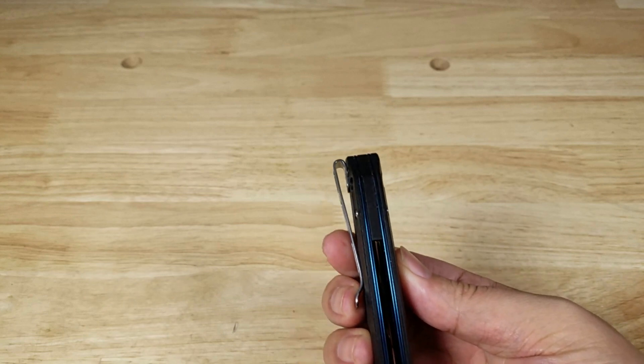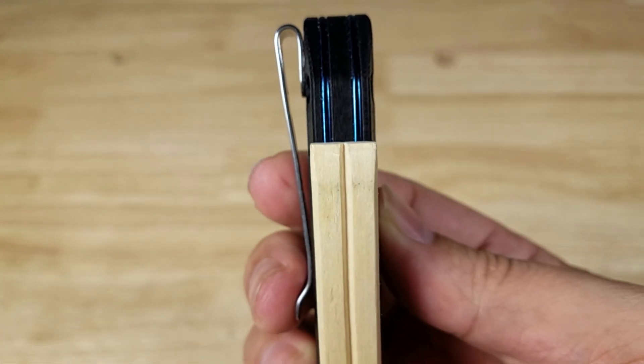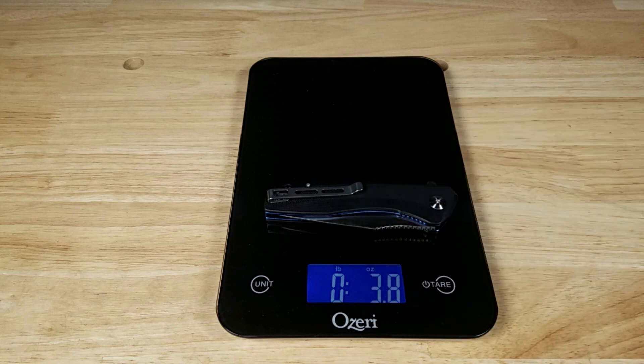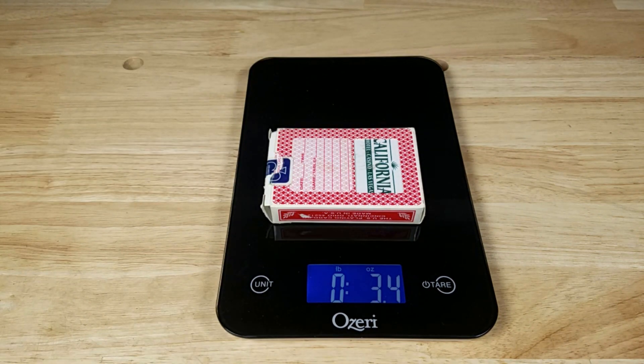Little bit chunky. Here is the thicker side of a pair of chopsticks, and it is just about the same thickness as that. Weighing in at 3.8 ounces — just a little bit heavier than a full deck of cards.